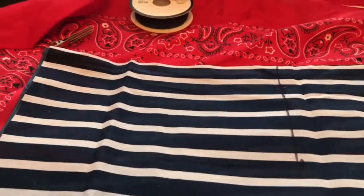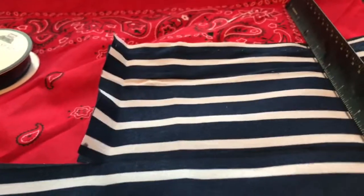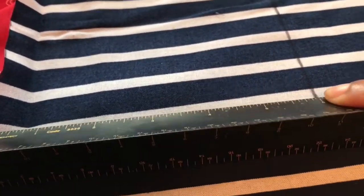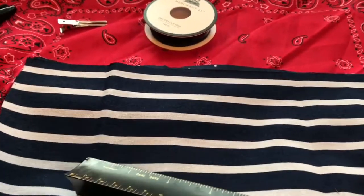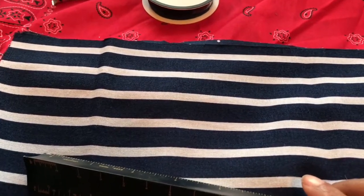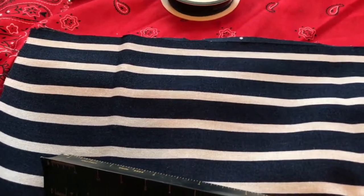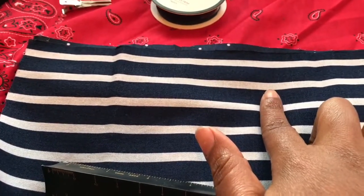I decided I want the second piece to be the same thickness but not as long. My first cut was at 8 inches for the first rectangle. My second cut is going to be at 6 inches. Then my last cut is for the little center wrap piece — I'm making that about 2 inches wide by 4 inches long, and I'll cut both fabrics for that piece too.